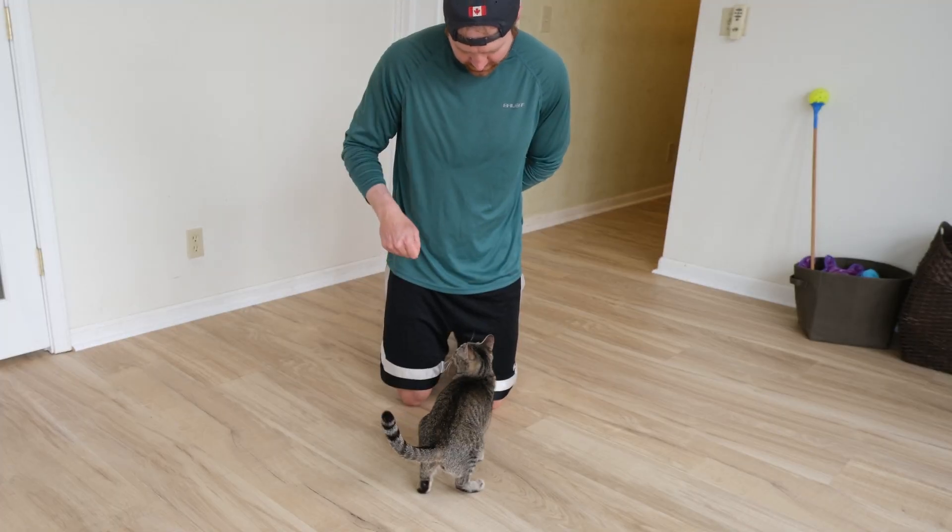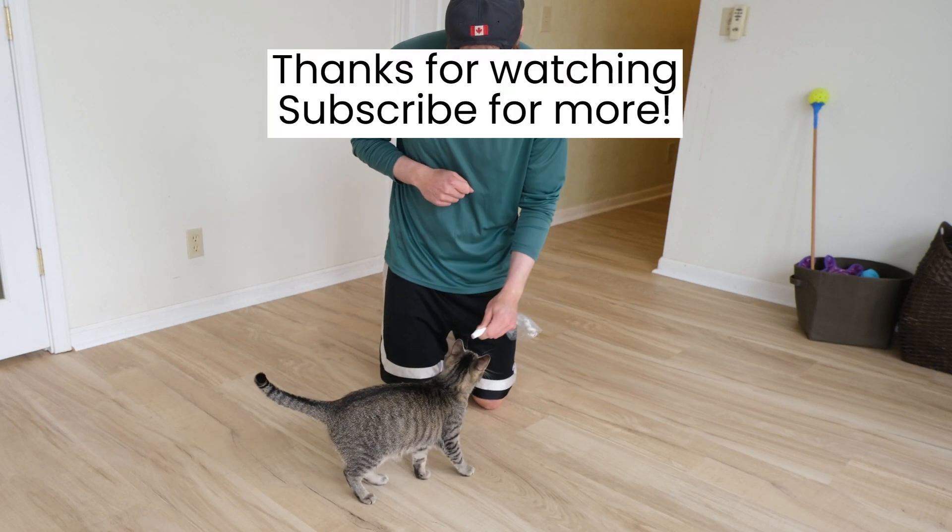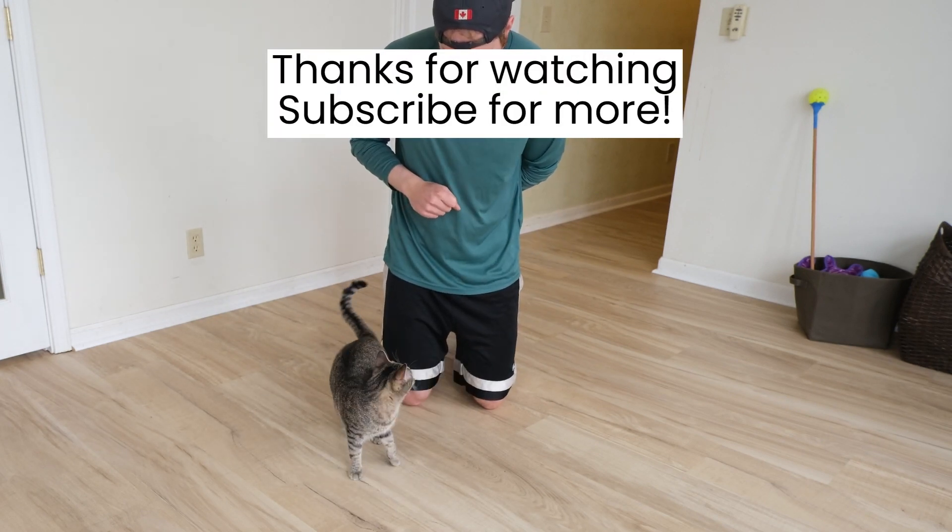All of this was made pretty easy because I was using a bridge. It works on any animal — even cats. Spin. Good. Spin. Good.